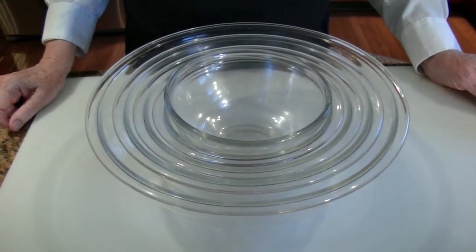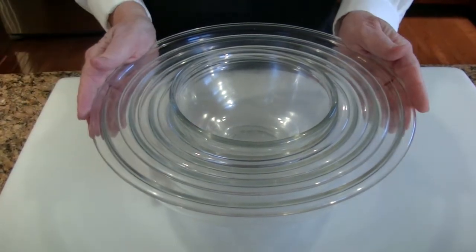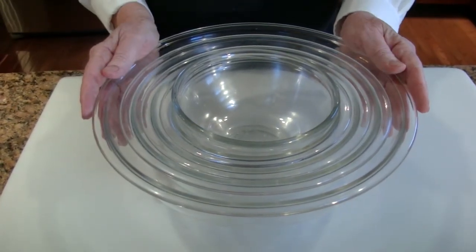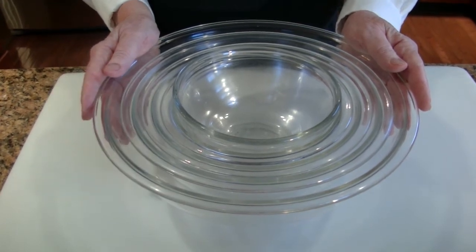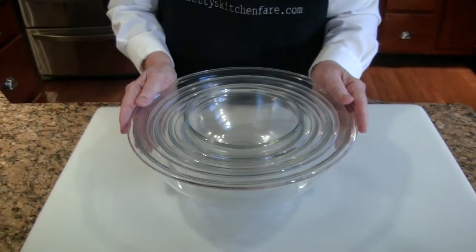Once you've got all your ingredients assembled and are ready to start mixing, you'll need a mixing bowl. This is a graduated size, and one of the best tips I can give you when selecting a bowl: always use one size bigger than you think you'll need. It's something I've learned through hard practice.